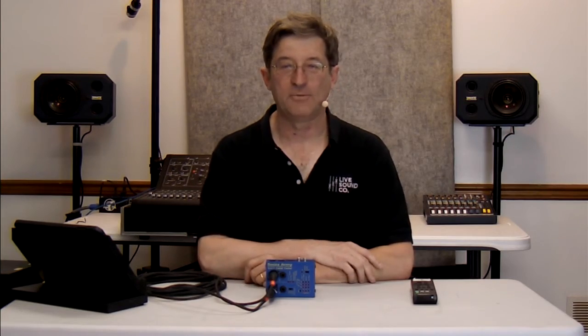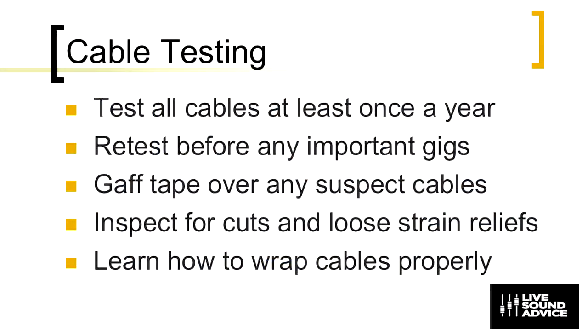Let's talk about why cable testing is important. You should test all your cables at least once a year. Cables live a tough life — they get stepped on, beat around, wrapped up and thrown in a trunk and you don't think about them until next time. Testing them at least once a year gets any bad ones out of the pack. Also, retest before any important gigs. If you've got something that your entire career is dependent upon, make sure you test all your cables. A single cable can bring down an entire sound system.